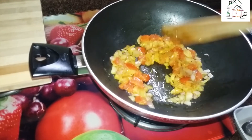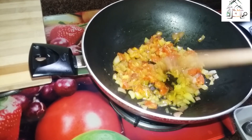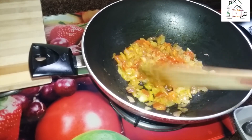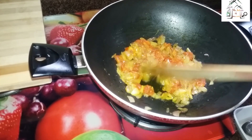As you can see, it is frying like this way. When it leaves all the oil, at that point I will put the beaten curd.